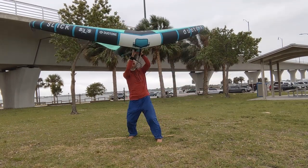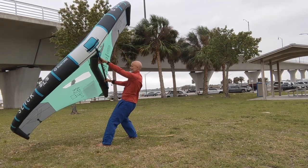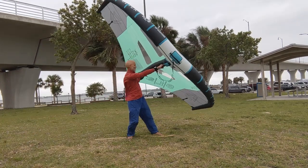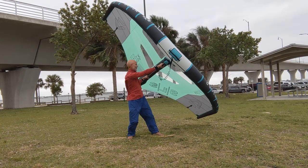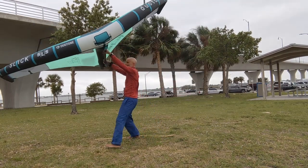As you bounce your foot around the turn, be sure to hold the wing directly overhead until your front foot — which is the front of the board — is directly upwind. Only then will you bring your wing to the new side.